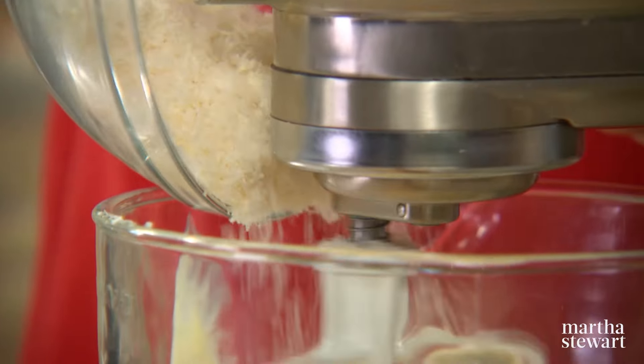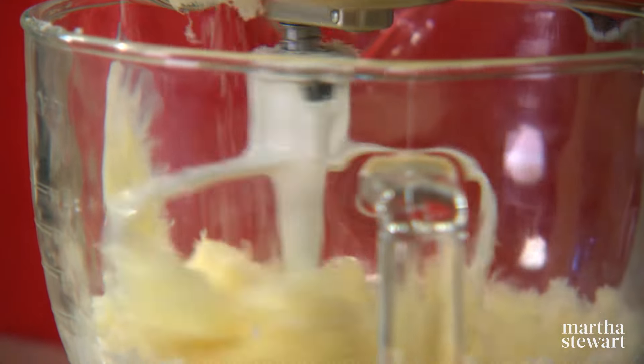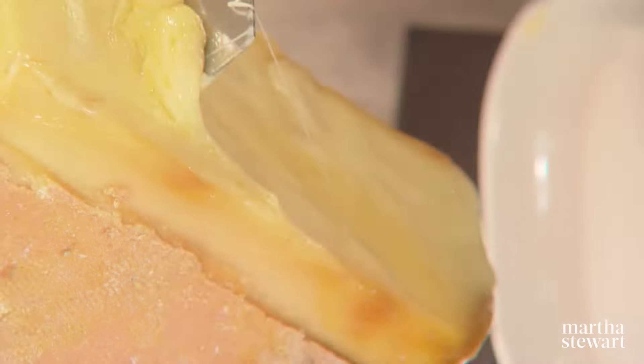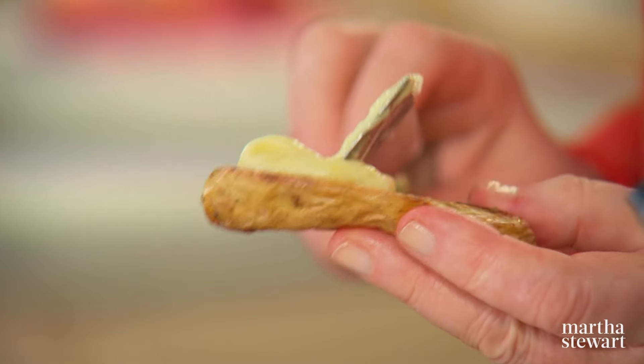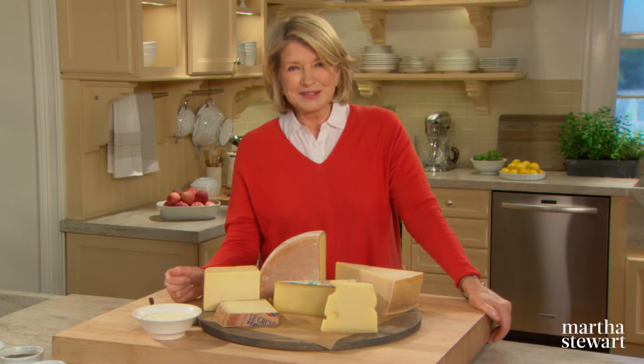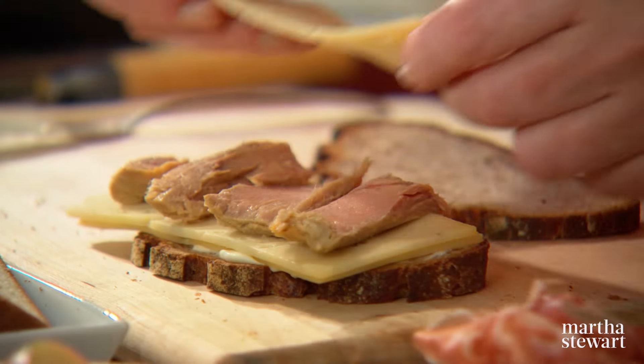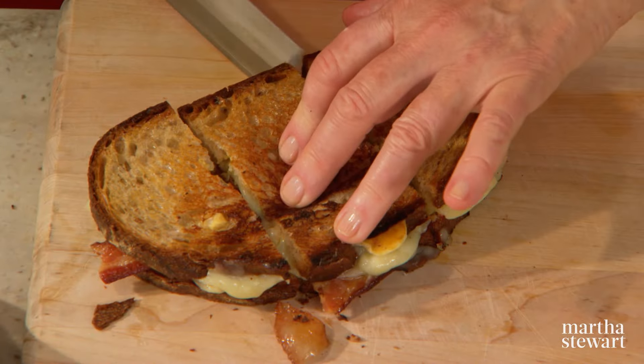And you won't believe just how simple it is to make my favorite recipe for fettuccine — three ingredients, that's it. Next, how to serve raclette, a melted cheese specialty from Switzerland. And last but not least, grilled cheese sandwiches just aren't for kids. When you add ingredients like fontina, prosciutto and pears, you've upped the ante to grown-up grilled cheese.